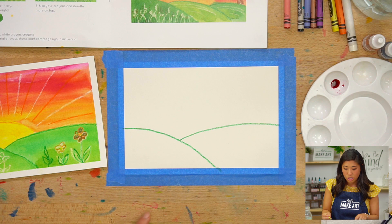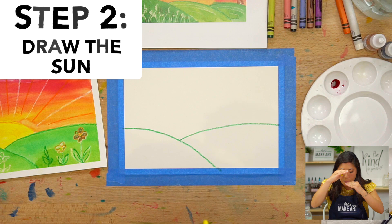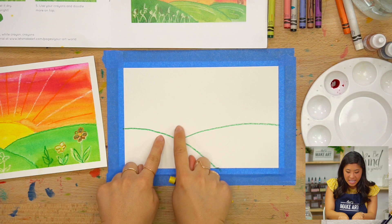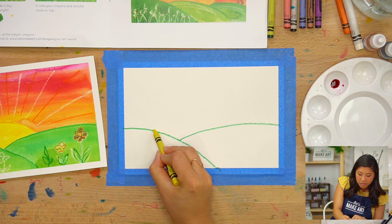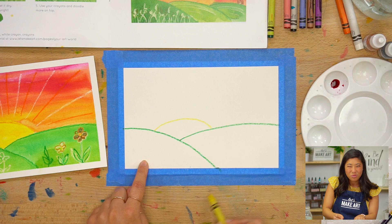Then I'm going to take the yellow crayon and draw my bright shiny sun. It's as if the sun is popping up behind. We all know the sun is circular, but we're going to draw it as if we only see part of it. So I'm going to start on the left and go to the right, drawing that same curve shape. What's happening is the whole sun is behind the hills — it's just waking up.